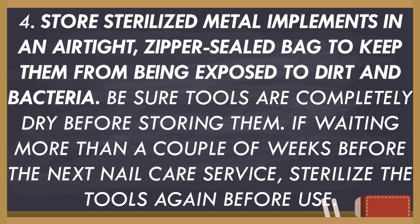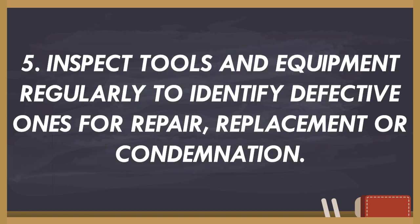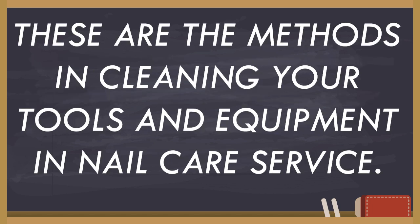If waiting more than a couple of weeks before the next nail care service, sterilize the tools again before use. And last, inspect tools and equipment regularly to identify defective ones for repair, replacement, or contamination. These are the methods in cleaning your tools and equipment in nail care service.